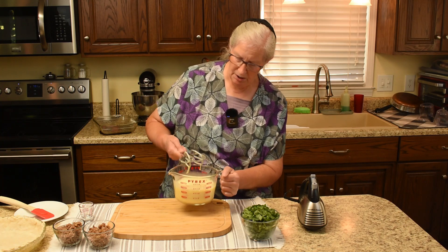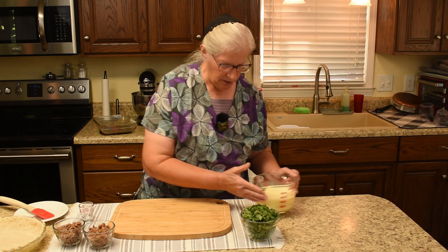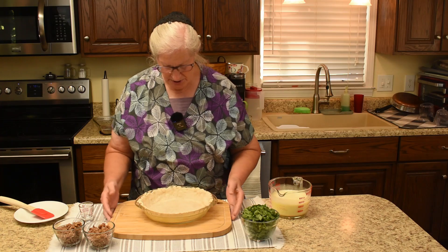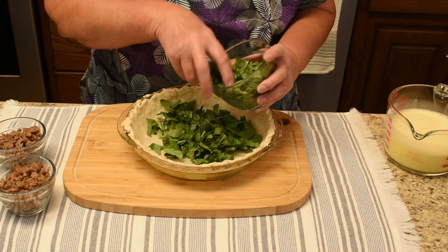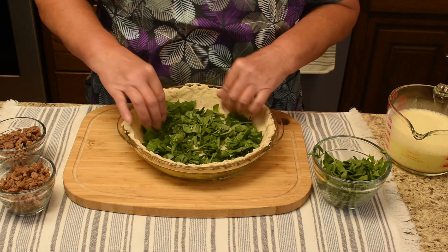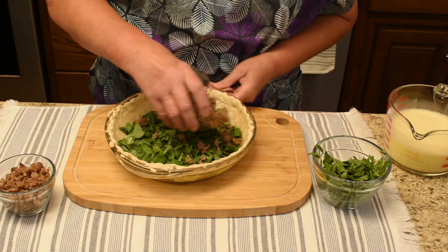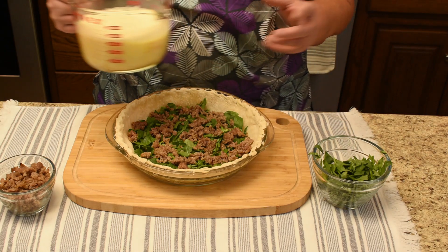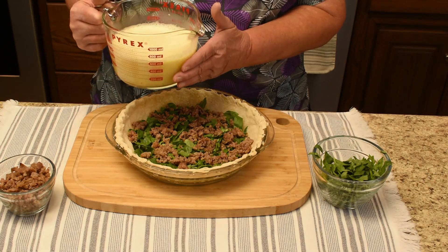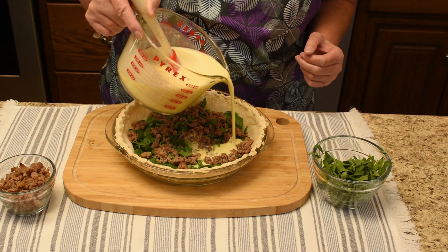I don't want to drip on the floor. The oven is preheated to 350 and ready. This is the pie crust — we are going to layer it starting with spinach, putting about half of the spinach on the bottom. We did give the spinach a light chop. Then half of the sausage. I was actually supposed to add a layer of cheese separately rather than putting the cheese in the mixture, but it probably doesn't matter. I'll go ahead and pour half the milk mixture in now so some of the cheese will get in the middle.